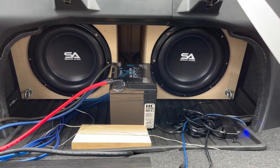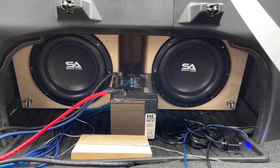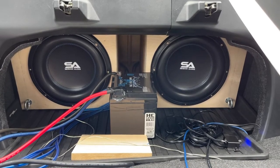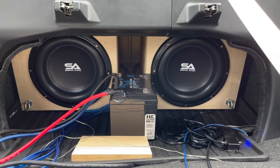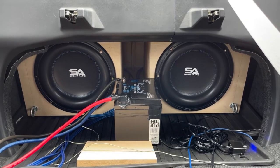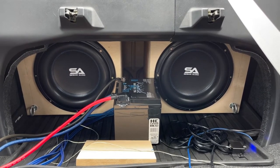I built a big ported box for them. Don't ask me what the specifications are because I just built it to max out inside the trunk. Wood is expensive so I try to max out on everything.